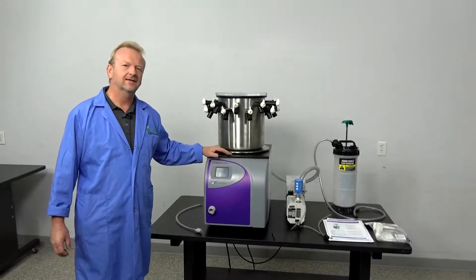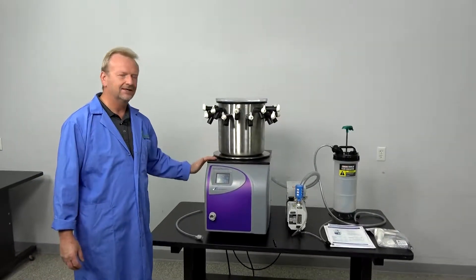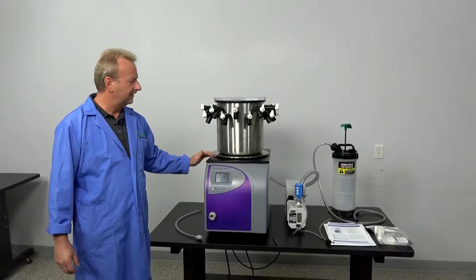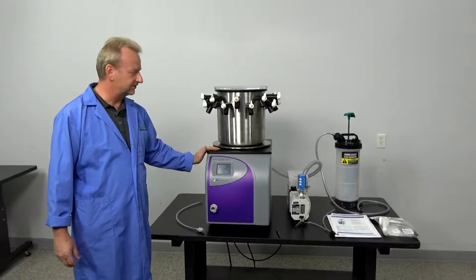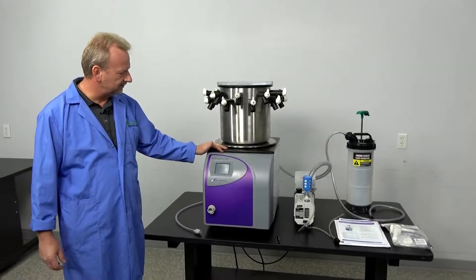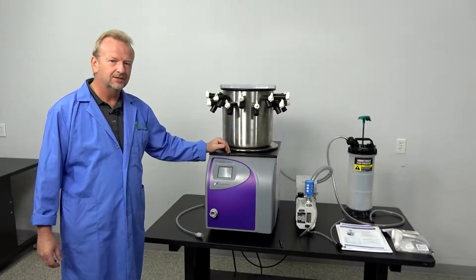Hi, I'm Rich with New Life Scientific and today I want to show you a really nice benchtop freeze dryer. First time I've ever had a new one as new as this one is. It's a 2016 model but just in excellent condition.